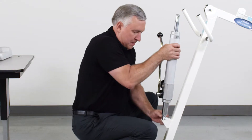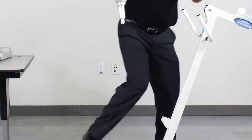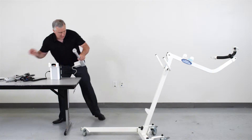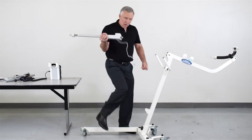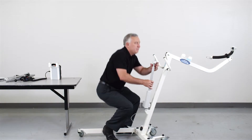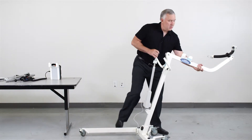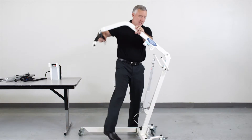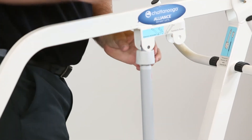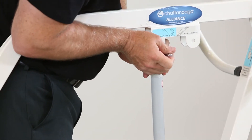Remove the bottom pin and we've removed our hydraulic system. We grab our electric motor, insert the bottom pin into the bottom portion of the motor, bring the boom back into place, and make sure you place the electric motor in the slot that's marked for electric.